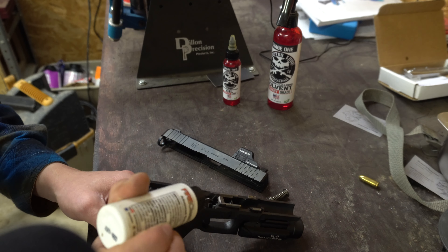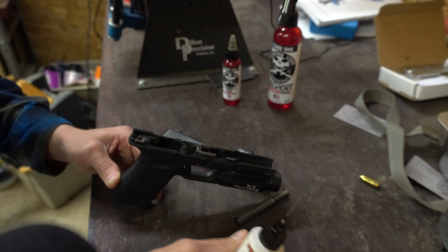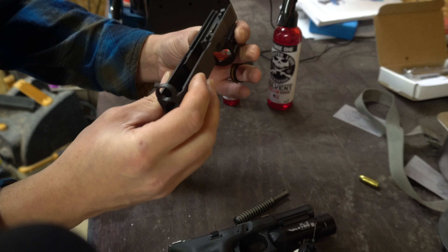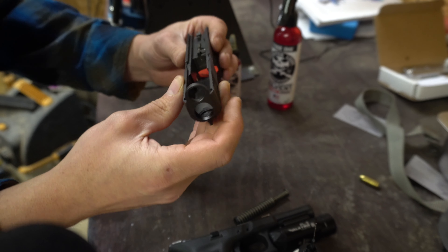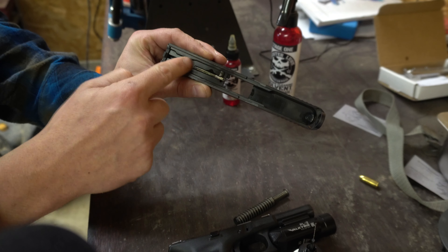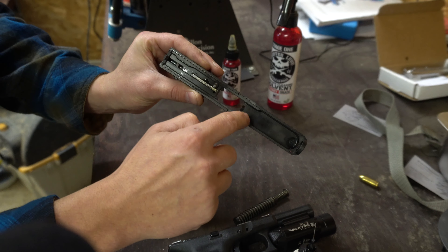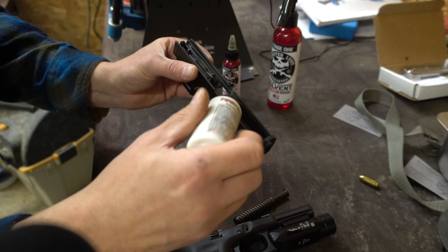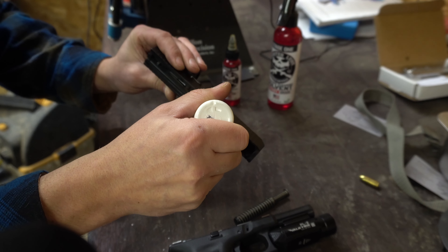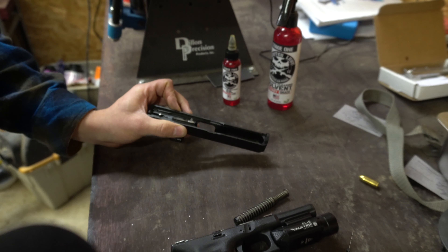I just want to put a little bit by the feed ramp as well — again, nothing significant. Now I'm going to go back to my actual slide assembly and take a peek at it. Where I put my oil you can see it's shiny in there, so I'm just going to use my finger and start moving it around a little bit. Nothing too crazy. And add a little bit right inside those rails as well.